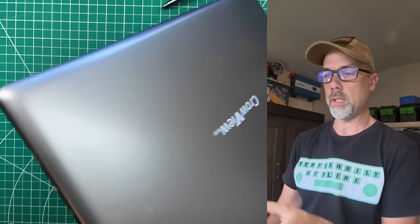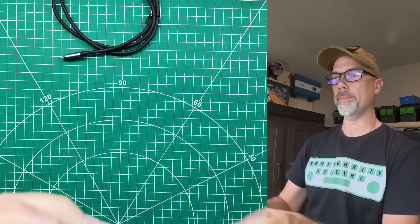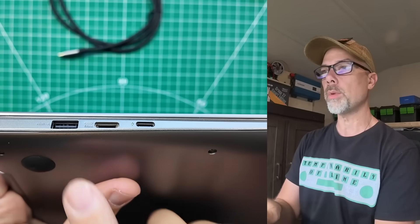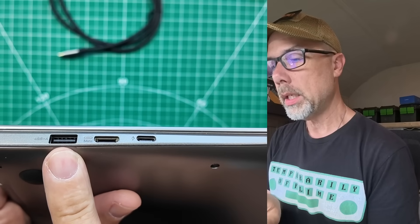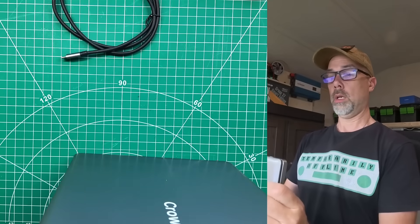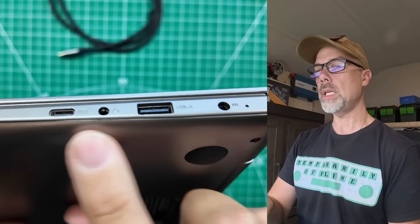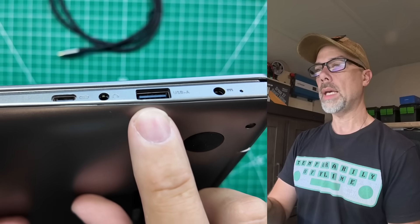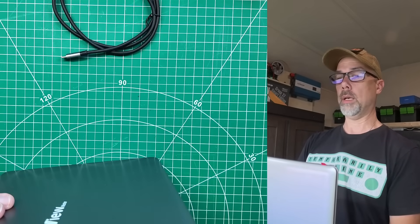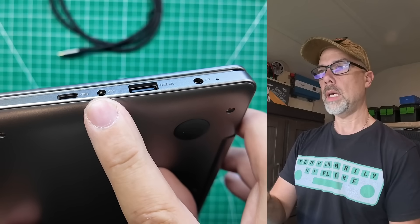Let's take a look at the ports on this thing while we've got it on the desktop. We've got USB-A, we've got HDMI, we've got USB-C for power. And then on the other side, we've got USB-C, audio, USB-A, and another power port. So headphones and power — both A and C.